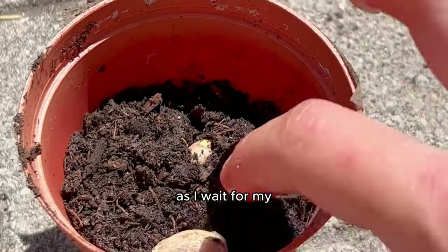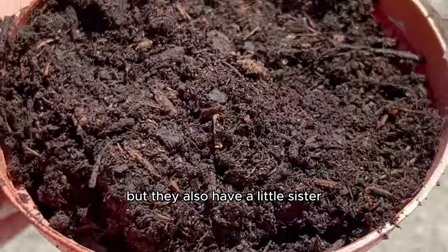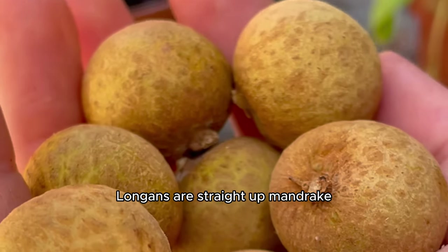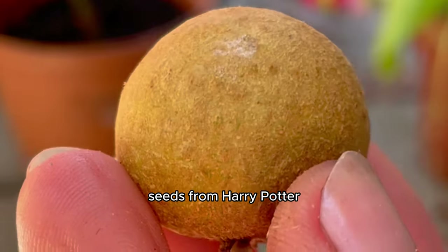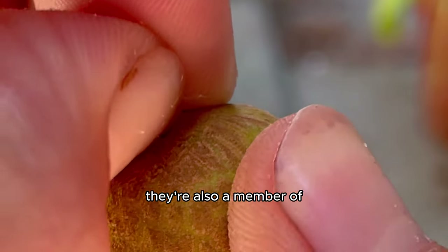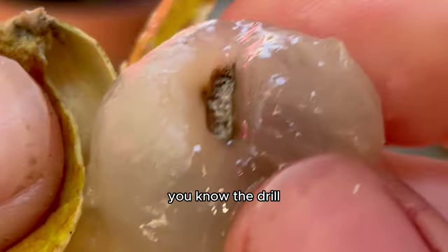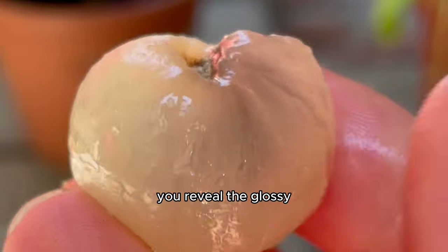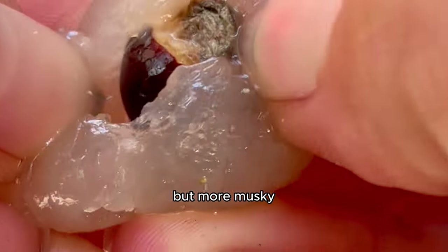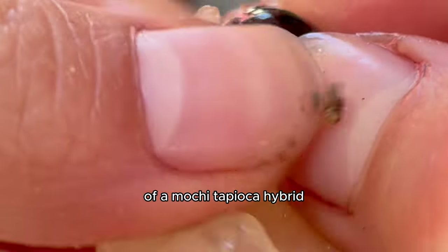As I waited for my rambutan plant to grow, I found out that not only do lychees have a little brother, but they also have a little sister, and her name is longan. Longans are straight-up mandrake seeds from Harry Potter, and we needed one of these things growing in the garden. They're also a member of the soapberry family, like rambutan and lychee. When you break them open, you reveal the glossy translucent flesh — like the lychee, but more musky. It's chewy and a bit rubbery, kind of like a mochi-tapioca hybrid. It tastes so good.